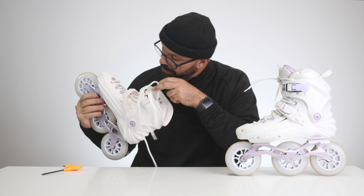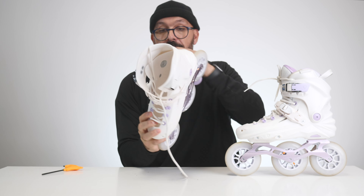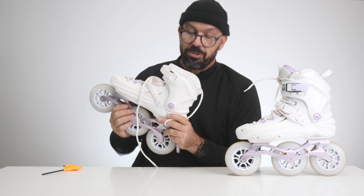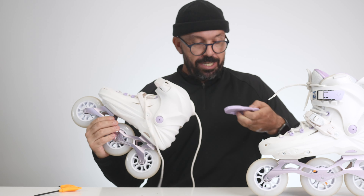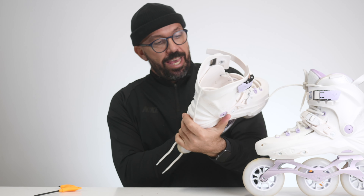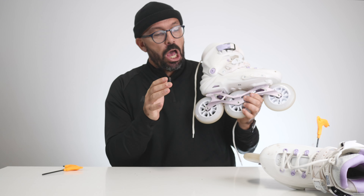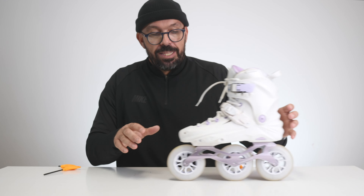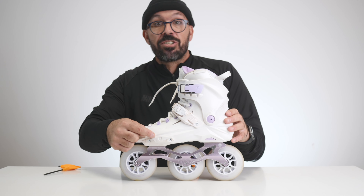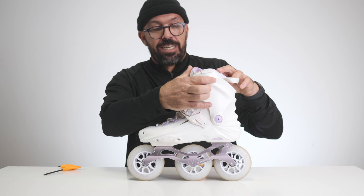The skate also comes with a shock absorber. When you look from the inside, you can see a metal plate in the back, and in the front the metal plate is a little bit narrower. But for those of you asking — yes, it does have a metal mounting. This skate also comes with an interchangeable slider in case you need to change the color or something else. It comes with a 45-degree ratchet buckle and a top buckle.